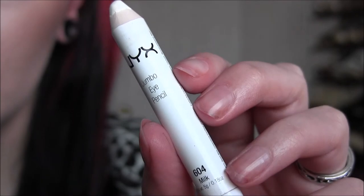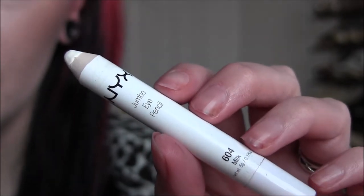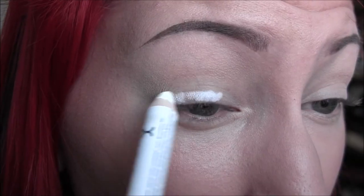Next I'm going to use my NYX Jumbo Pencil in Milk and I'm going to apply that just to the moving lid and blend that out with my finger.